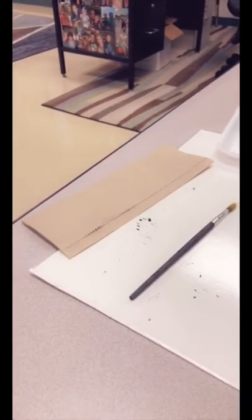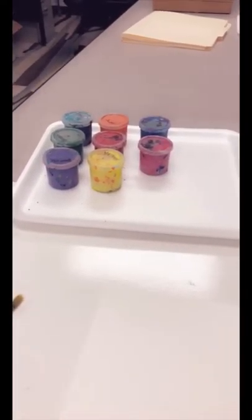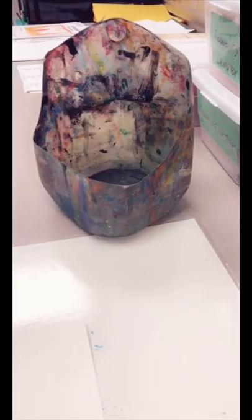For tempera painting you need a paper towel, a brush, your paint mat, something to paint, your paint, and a water jug.